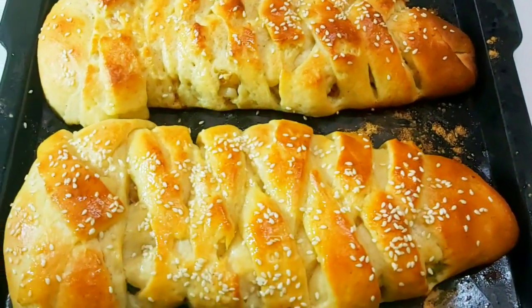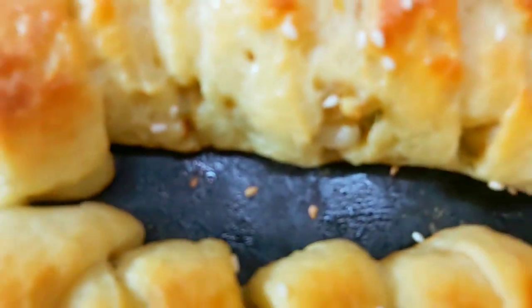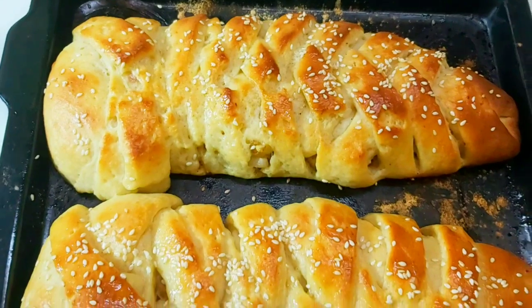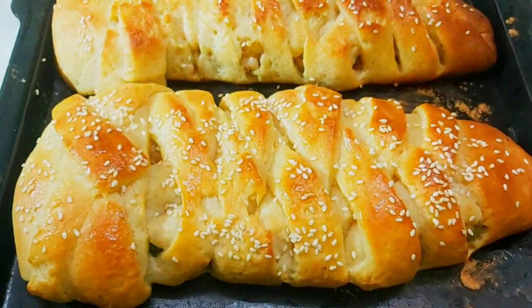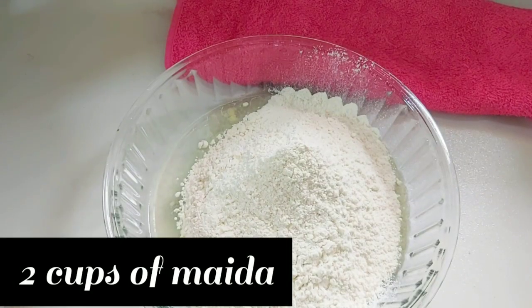Assalamu alaikum, welcome back to my channel. Today I came up with a new recipe called chicken breaded bread, or bread chicken — whatever you want to call it. It is very tasty, very delicious, and very soft as well. So let's get into the video. Here I've taken two cups of maida.